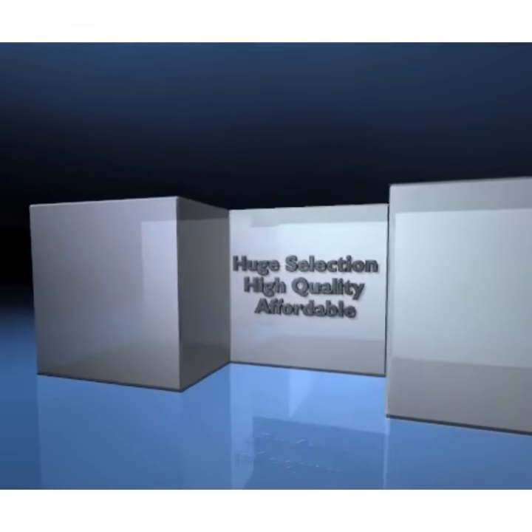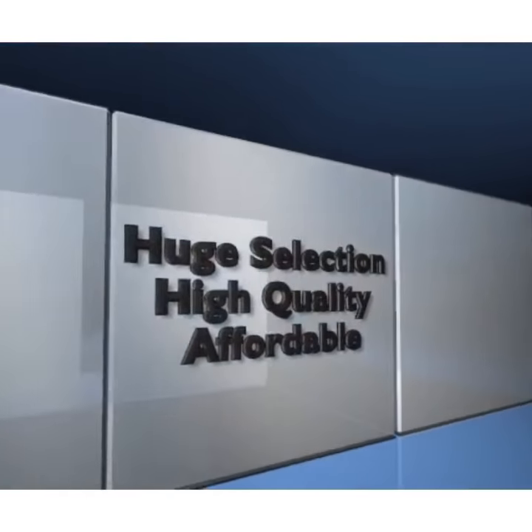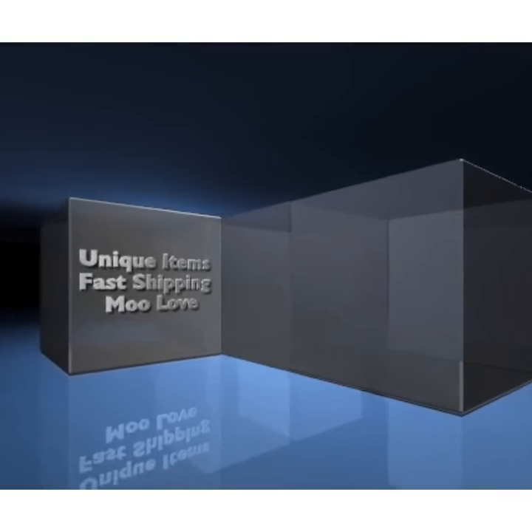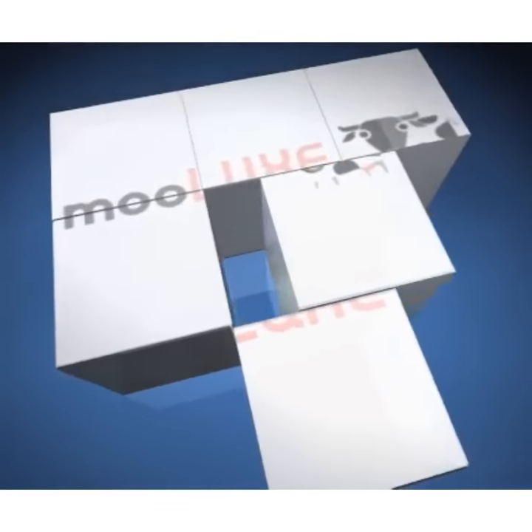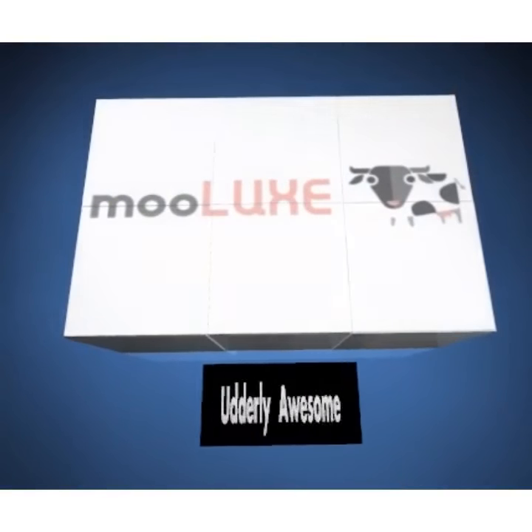Moolooks — huge selection, high quality, affordable, unique items, fast shipping. Moolove. Moolooks, utterly awesome.